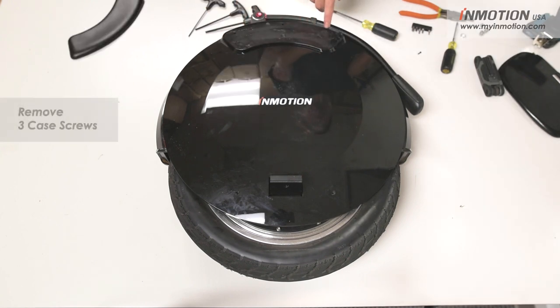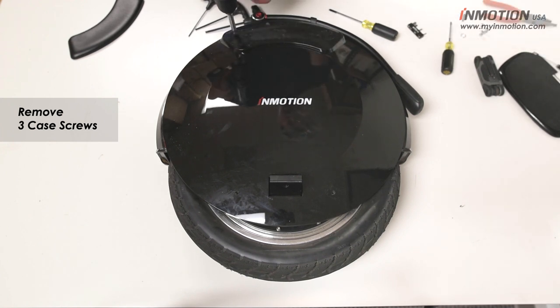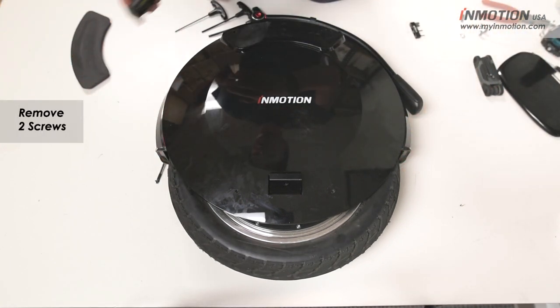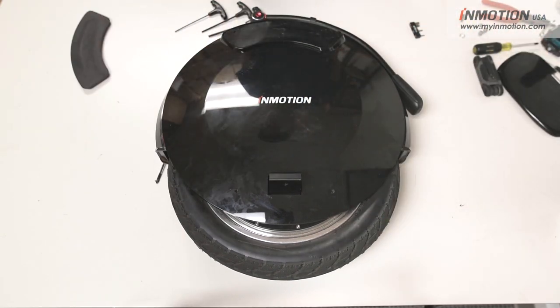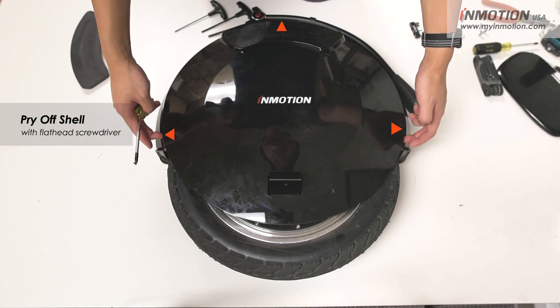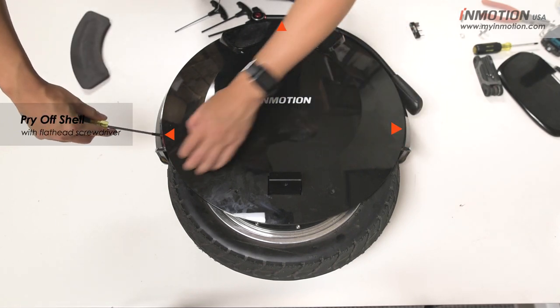There should be three 2.5mm hex screws behind the pad. You're probably going to have to poke a hole in the adhesive backing to reach these screws. Once you got those screws removed you're going to want to remove the two screws near the wheel. Now that you got all the screws out you're going to want to take your flathead screwdriver and pry open the shell. There should be two slots on the side where you can stick your flathead screwdriver and push it open.